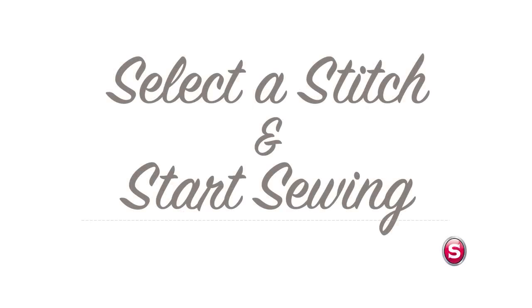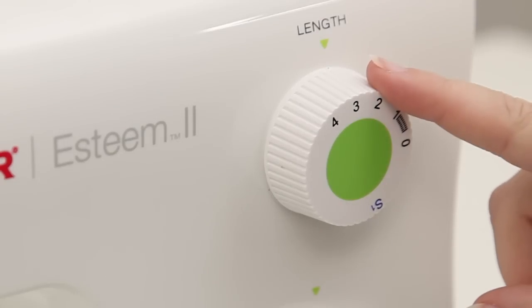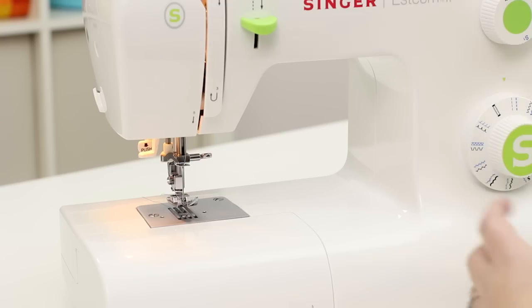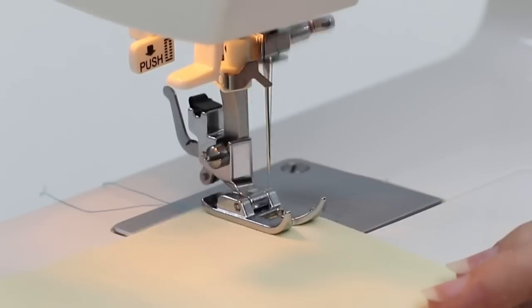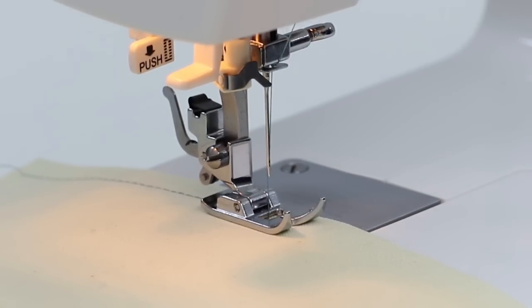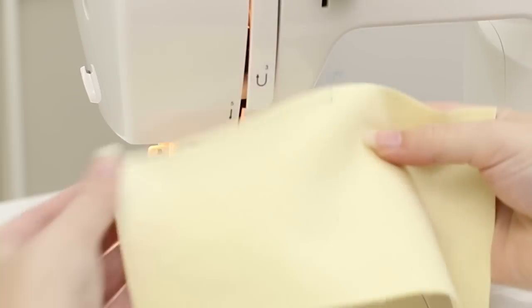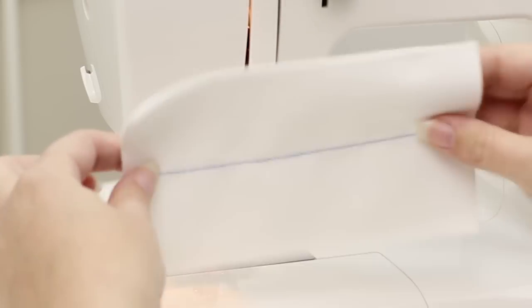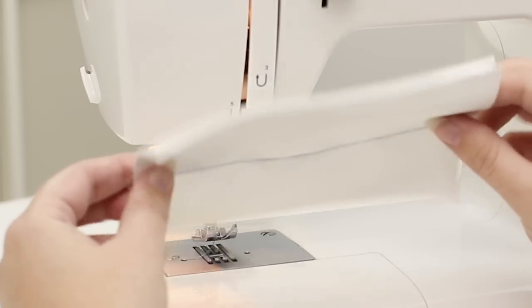Let's test a stitch. Now we're ready to test a stitch to make sure our machine is threaded properly. Our stitch length dial and stitch selector dial are already selected for a straight stitch. So I'm going to place my fabric under the presser foot, lower the presser foot, and begin sewing. Turn the hand wheel towards you so the needle is in the highest position and starts to go downwards. Raise the presser foot and trim the threads. My stitches look good on the top and the bottom. If your stitches look good on top but look loopy on the bottom, that means that your upper thread probably isn't threaded properly. Re-thread the machine and check out your user's manual for more information.